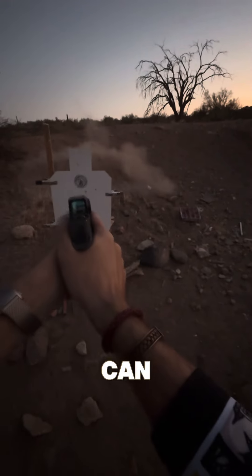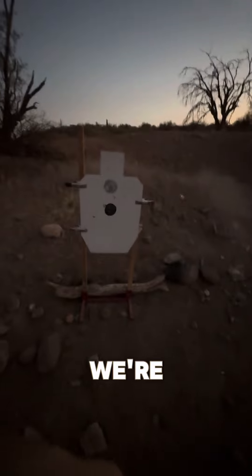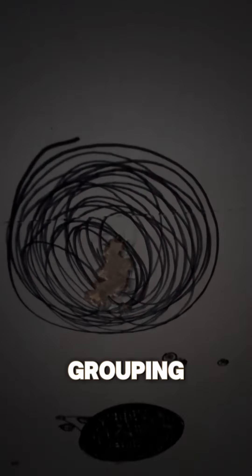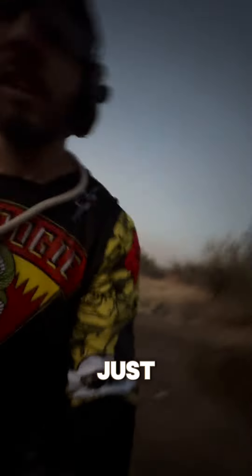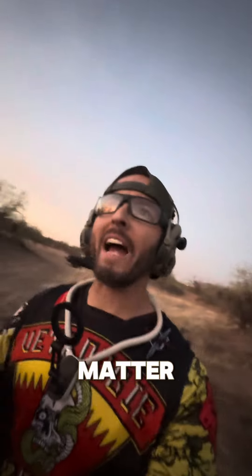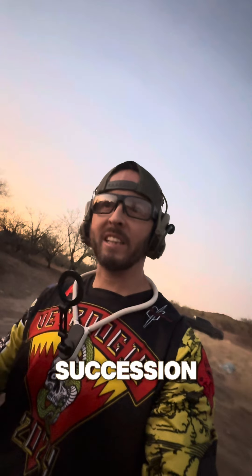Basically as fast as I can push that gun. And as you can see where we're at here, we have a nice little grouping — a nice little bit of holes right there. It's a good diagnostic because it shows we can put all of those rounds in one place in rapid succession.